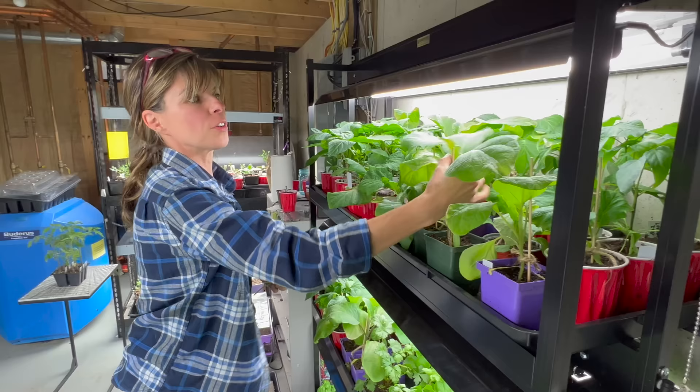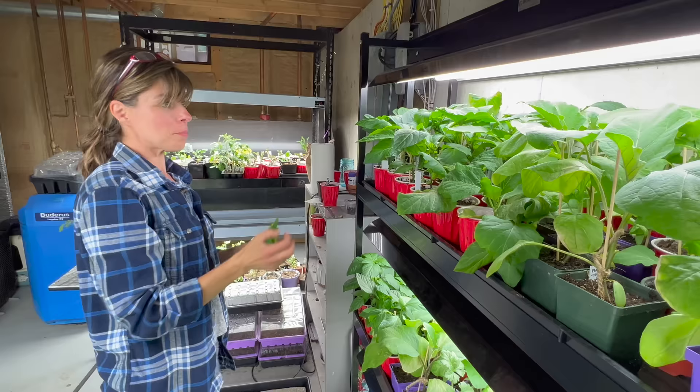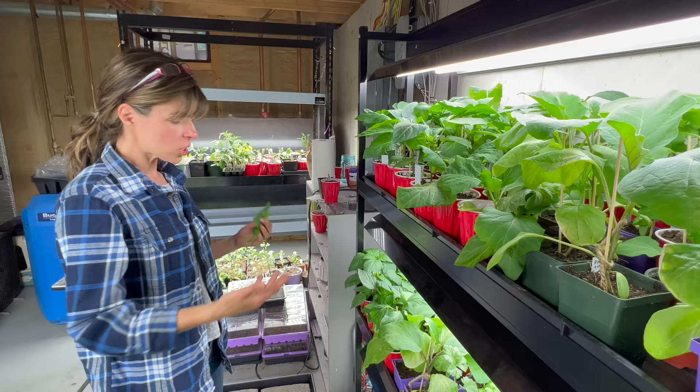I'm going to take those damaged leaves off anyway — they will be fine. They're actually quite healthy and you can see the new stuff is growing on top. My peppers — I started them really early so they got really tall. I learned I could pinch them back and they'll bush out just like basil does. Now I'm waiting for temperatures to get warm enough to plant them outside.